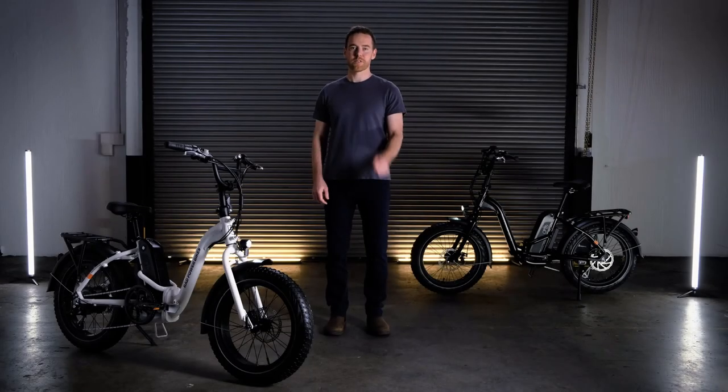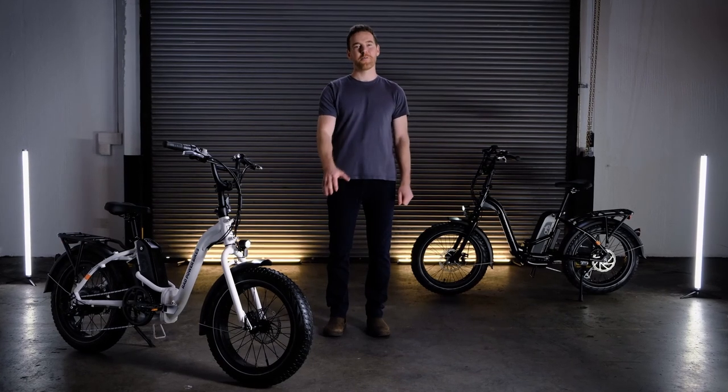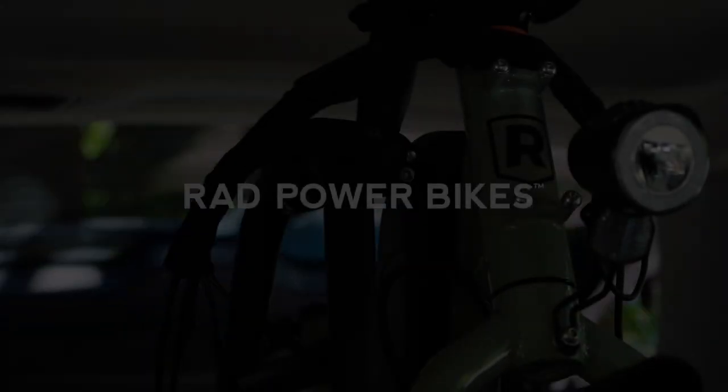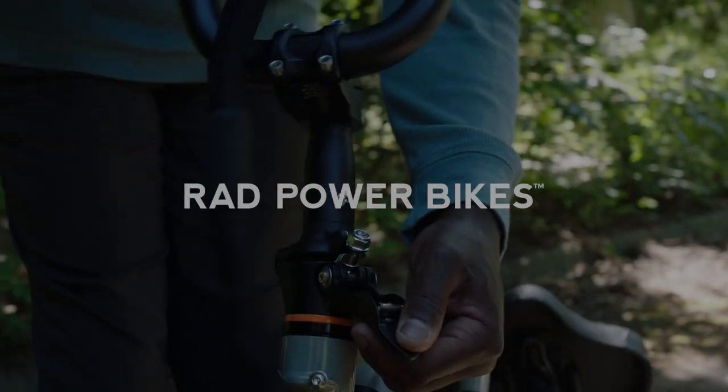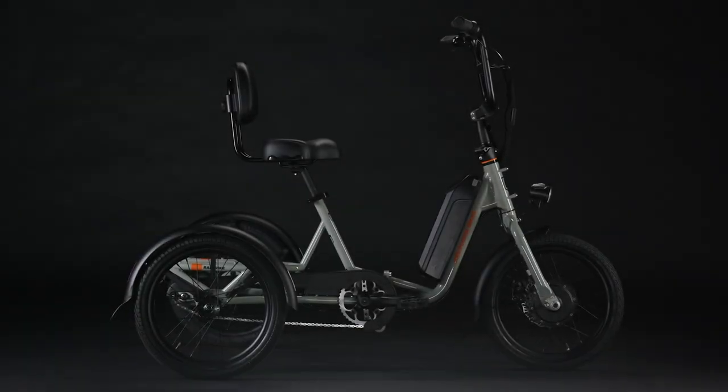Now in December, Rad is finally announcing a new E-Bike model that isn't just re-releasing an older E-Bike with a new number next to its name and some minor changes — I'm looking at you, Rad Runner 2. They're doing something completely different and have just revealed their latest model, one of their most consistently requested. However, it's not an E-Bike; instead, it's a three-wheeled Rad Trike 1.